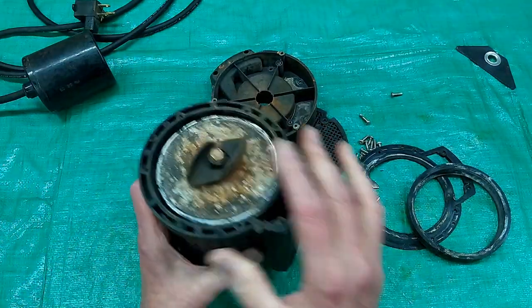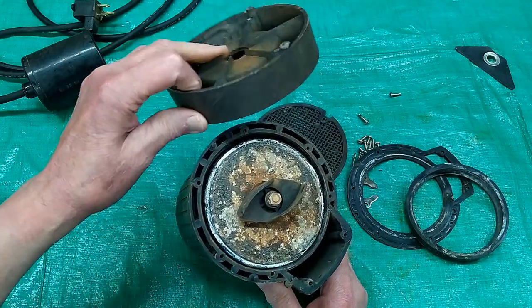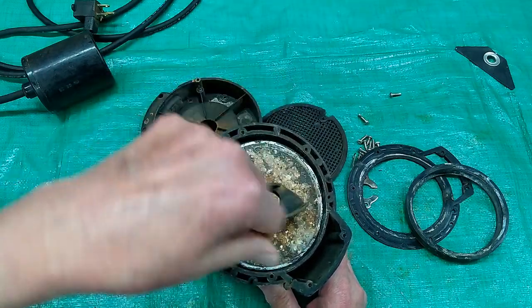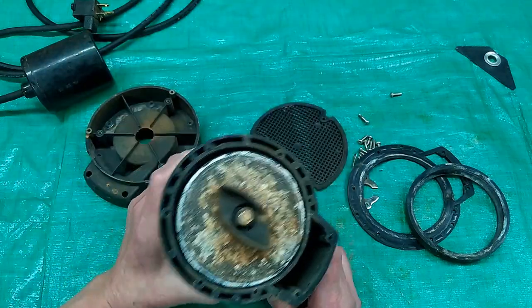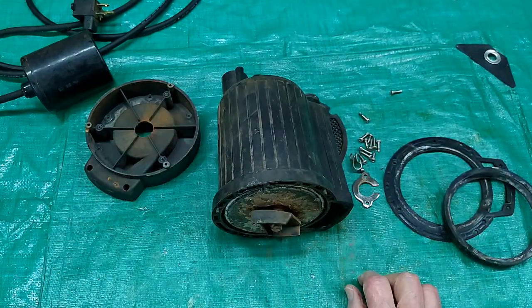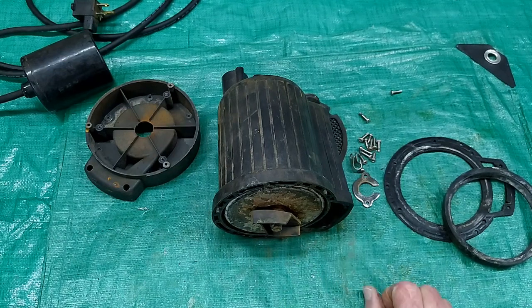Not repairable. Basically a piece of junk. If your sump pump is plugged up, you can open this up and see if anything is wrapped around the impeller — string, dirt, something that's plugged it up. That's about the only maintenance you can do. When they quit, you go buy another one and throw this one in the garbage.